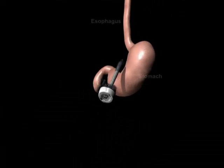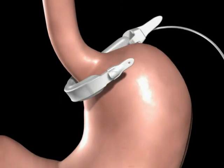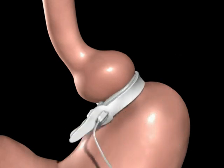In preparation for the band, a tunnel is created behind the stomach. The band is introduced to the abdomen through a trocar. The band is positioned around the upper portion of the stomach and then secured using the locking mechanism.